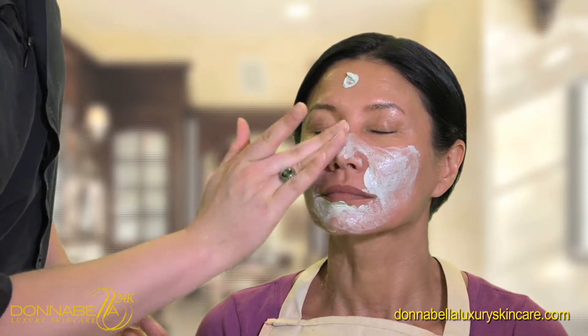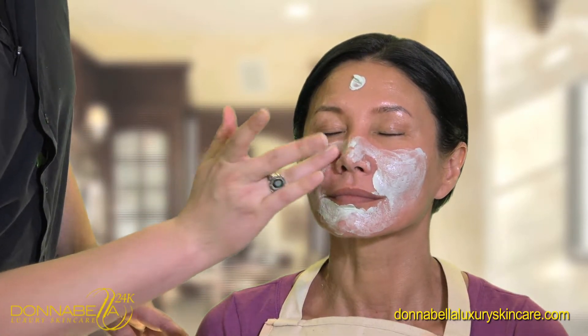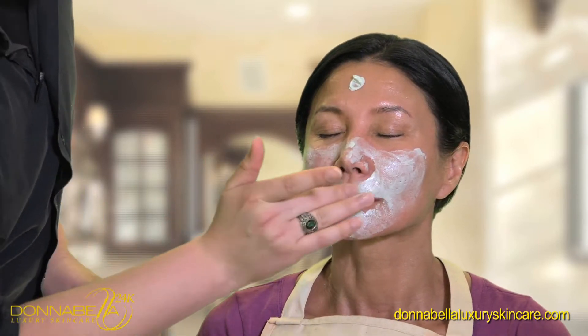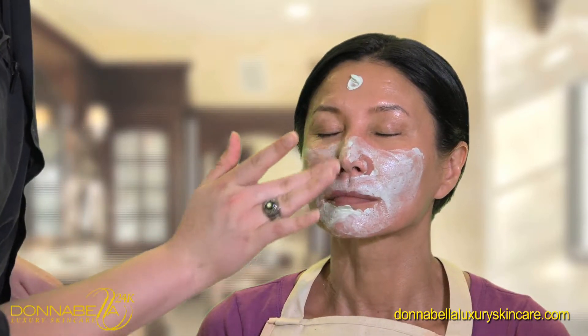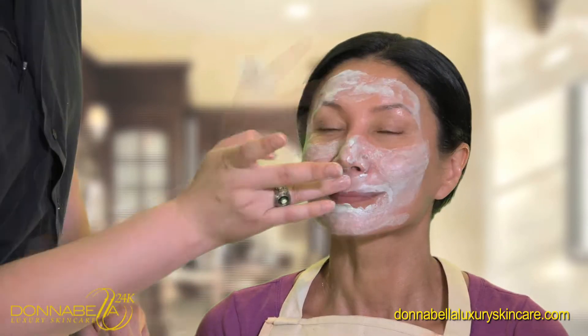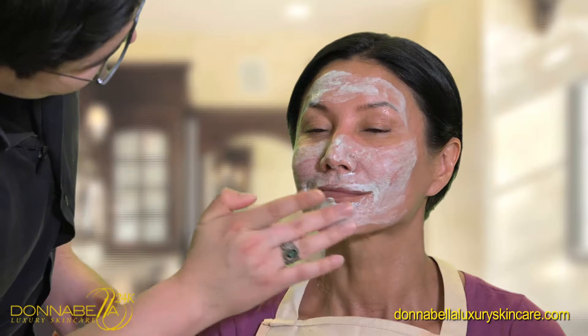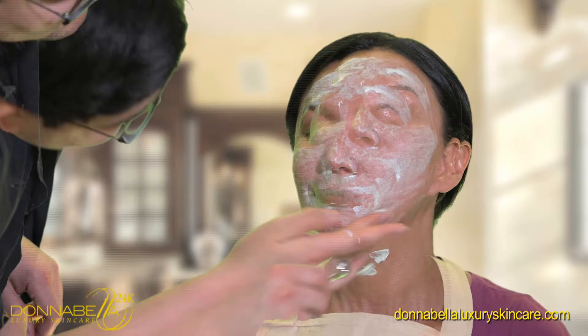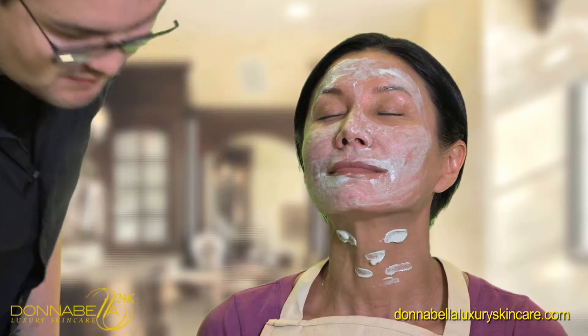The collagen renewal mask will help to prevent the dehydration of the skin. It will also diminish the hyperpigmentation. It's going to restore and nourish the skin. It brightens and renews the skin tone, minimizes the pores, improves the texture, and reduces the appearance of lines and wrinkles.